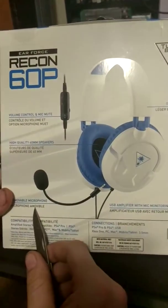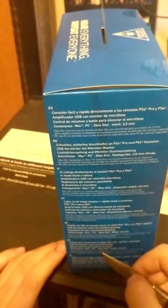All size removable mic. There's a bunch of stuff in a bunch of different languages. I can barely read English.